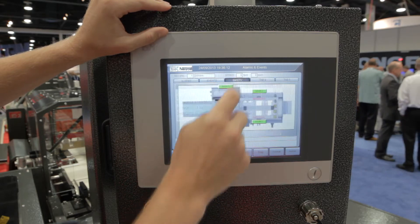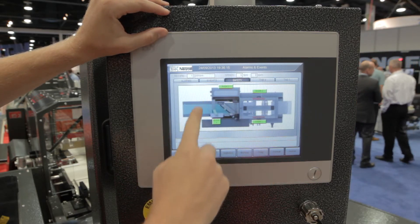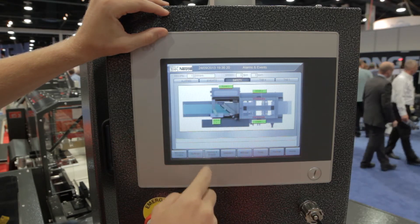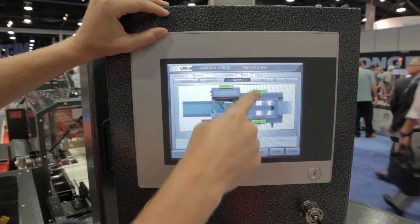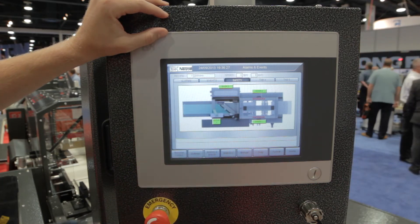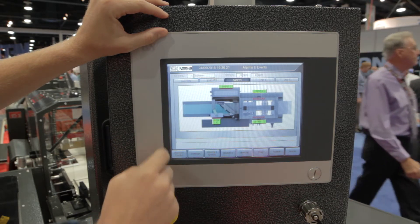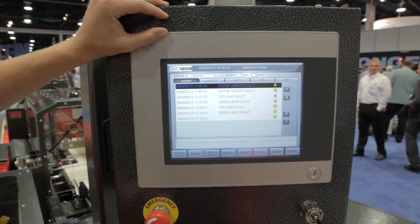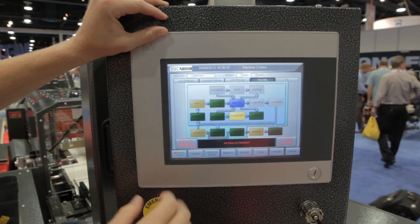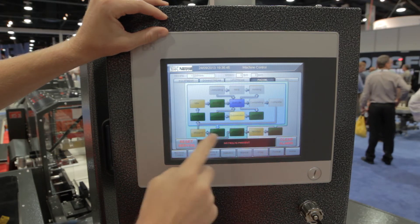Over here in the safety overview you have a top-down view of the machine with all the potential safety zones. You've got an e-stop right here, and then on each one of these doors you have a sensor as well as the film feeder. So if you were to open one of the doors or hit the e-stop it would turn red and generate an alarm that would show up in this list. And if you were in an alarm state, PackML would know and you would end up either in aborted or stopped.